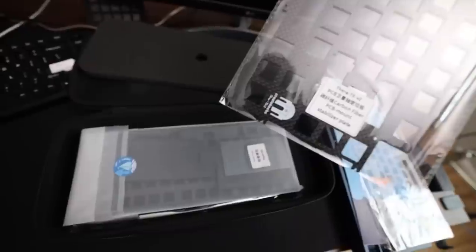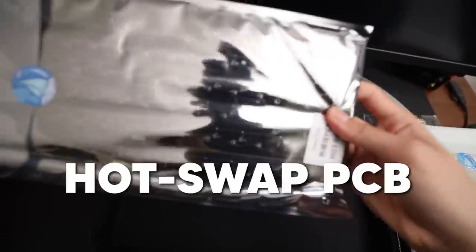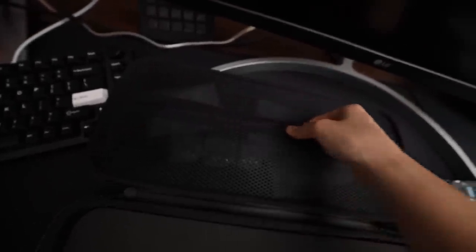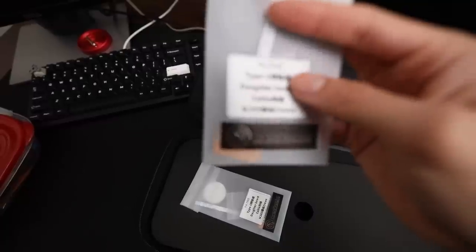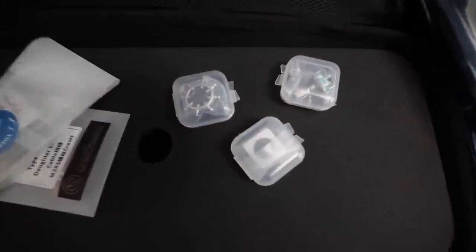So we've got a new carbon fiber PCB mount, stable off the plate. There's a thick, thick foam kit — wow, that's a lot of foam. And there is a hot swap PCB. Thank goodness there is a hot swap PCB because I didn't want to be soldering anything today. There's some more accessories too — Type-C daughterboard cable and screws, and another Type-C daughterboard gasket.